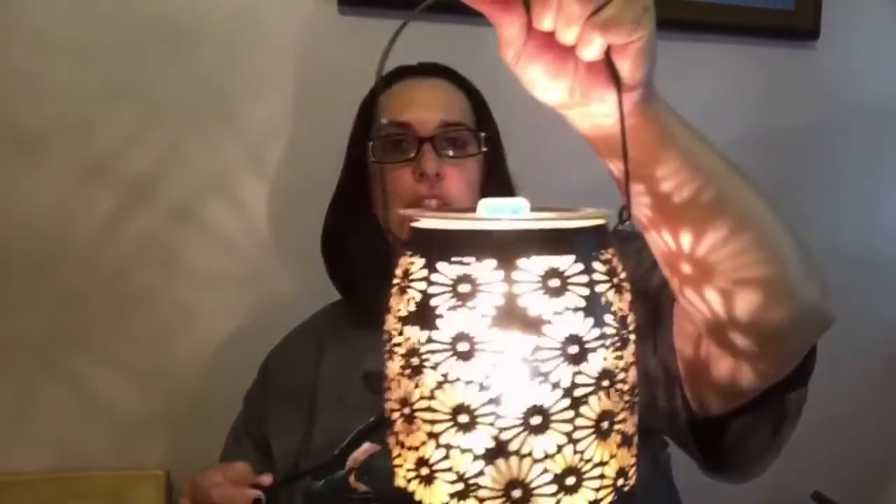You turn it on — all of our warmers have a little toggle switch — and it's just going to warm and liquefy. That's it, it's really simple and really easy.